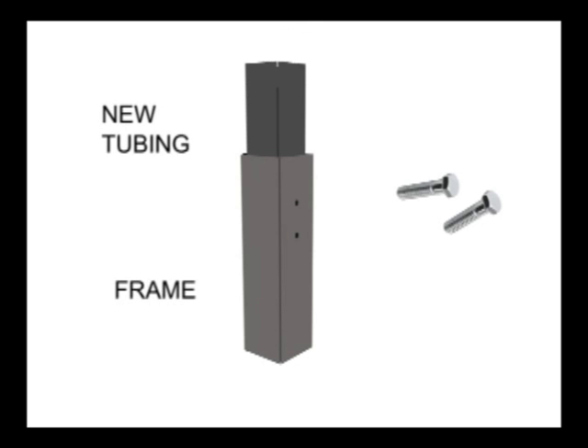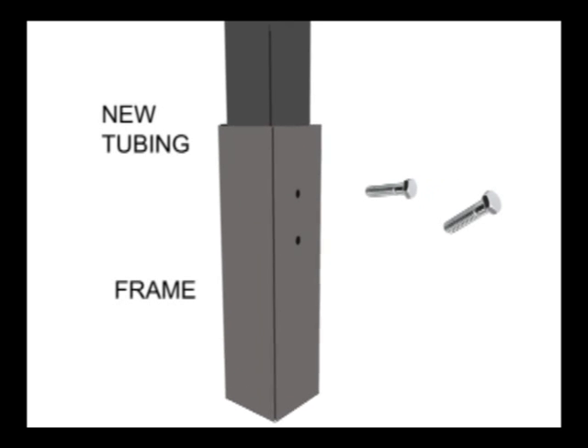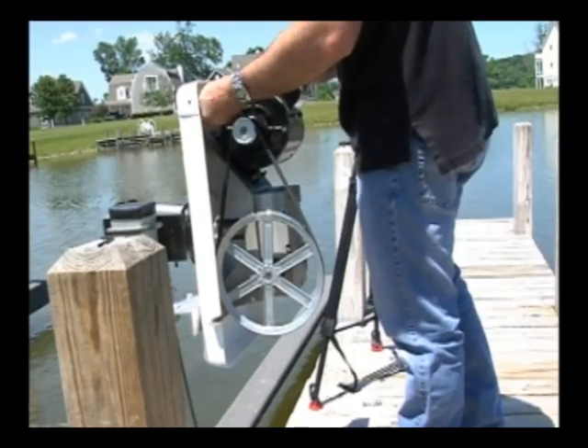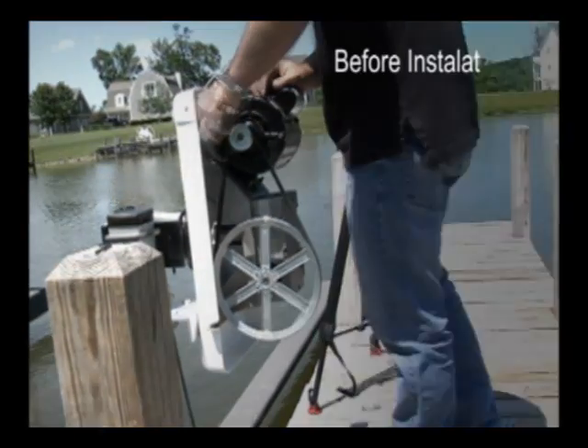Holding on to the new tubing from the top, slide it down into the frame until the holes align on the frame to the new tubing. Attach the bolt through the frame and new tubing, and then secure the bolts.